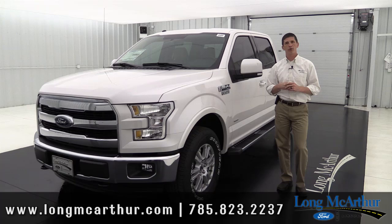Hi, I'm Tim Barks, the Internet Sales Manager here at Long MacArthur Ford in Salina, Kansas. In this video, I'm going to talk to you about the 2016 Ford F-150 Lariat trim model. This video isn't really a review, but it's meant to go over the standard equipment as well as optional equipment and packages that you can get on a Lariat truck. Hopefully you'll enjoy this video and it will help you when you go to order your truck.